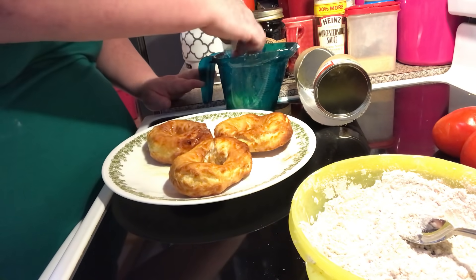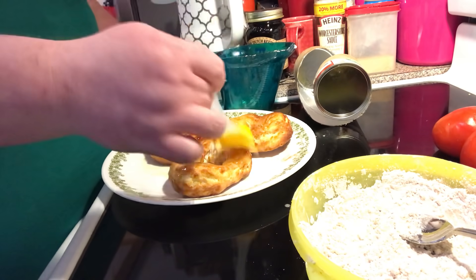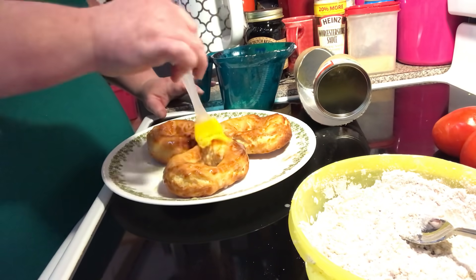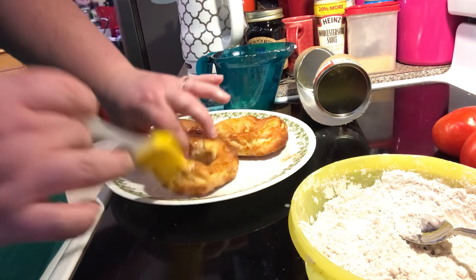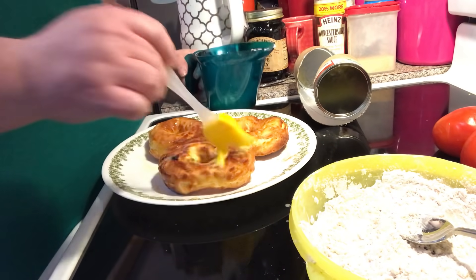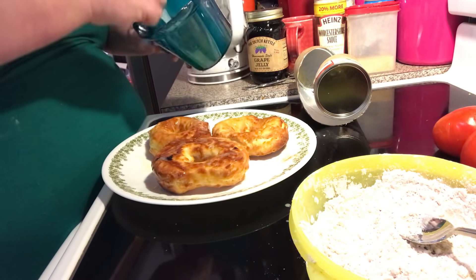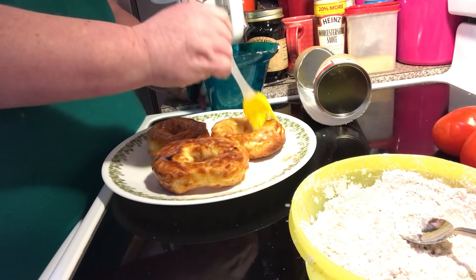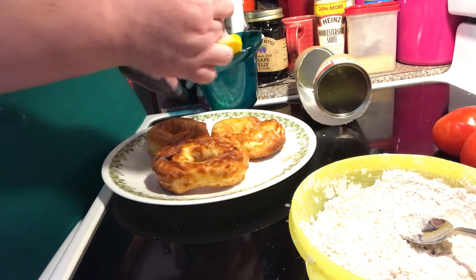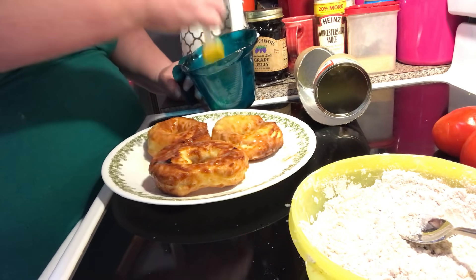I'll go ahead and brush all of these with butter so my fingers don't get messy once I start dipping in the sugar. Make sure you get your sides, because this helps the cinnamon sugar or powdered sugar stick. Now if you're doing a glaze, you don't have to worry about the butter part.